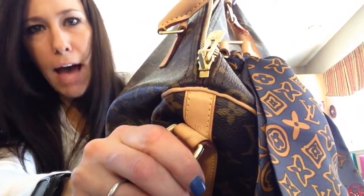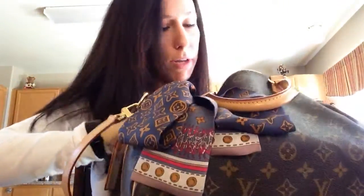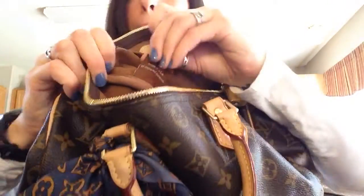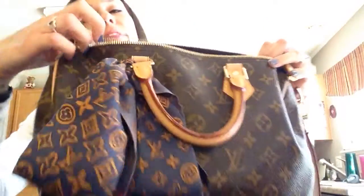The size tag used to be under the little flaps inside, but now it's on the outside. The date code is still under the flap inside. My purse is made in the USA — on the side it says Louis Vuitton Paris, but the country of manufacture is noted inside on a tag that reads "made in the USA of imported materials." I prefer it stamped directly on the bag as it was on my older pieces.